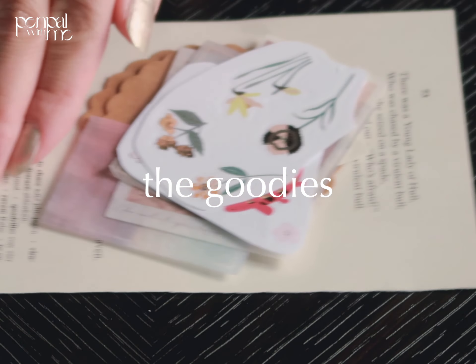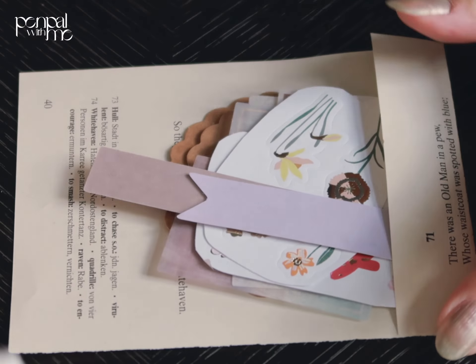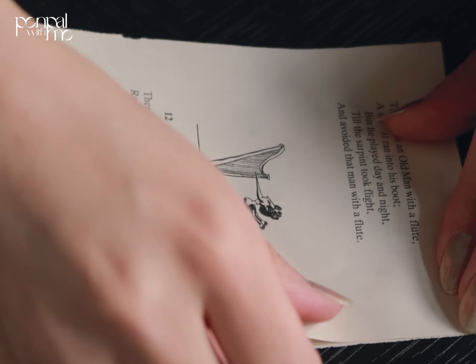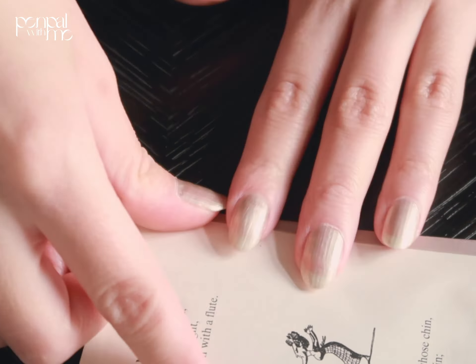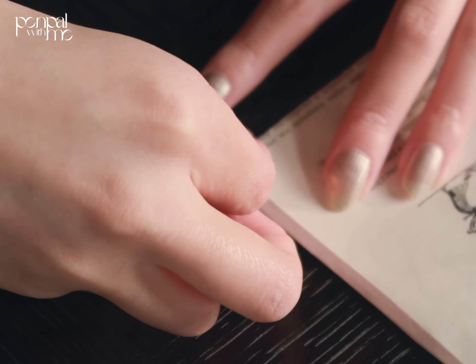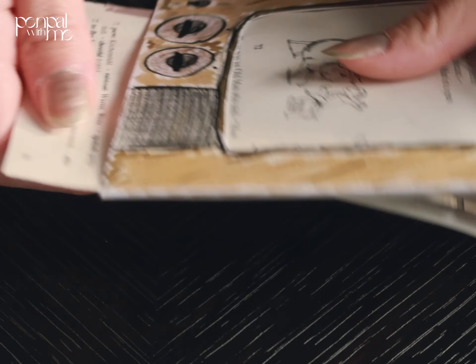Here are the goodies — I always give the same things, I'm so sorry, but these things need to go at the end of the day so it's fine, and I always switch things up. With two pages of a Limericks book I created an envelope to put the goodies in, and with washi tape I made a little indicator so you can pull the thing out of the frame.